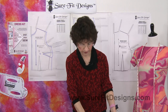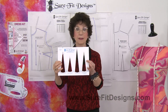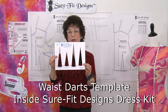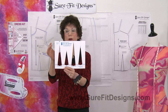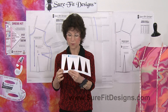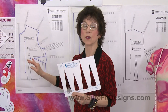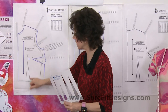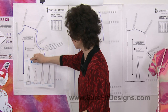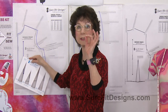In order to place the dart conveniently, we have this template, which is included inside the Sure-Fit Designs dress kit. On this template there are four different darts. The first one says 'Bodice Front Dart,' and that's where I'm working — on the bodice front. This dart needs to align directly underneath your apex.